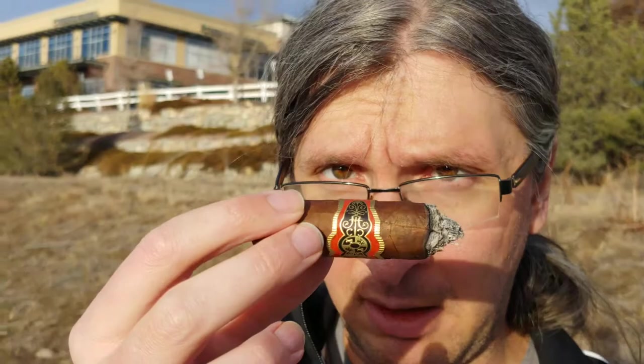I'm gonna go ahead and take this last band off and get one final update at the nub. I'm really enjoying this — excellent cigar, excellent. It's a nice day; all I gotta do is make sure I don't get run over by a bicyclist.